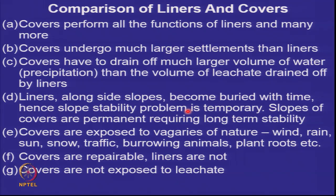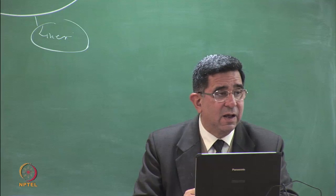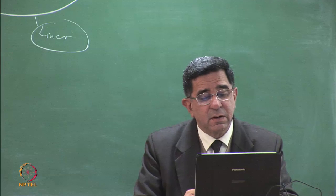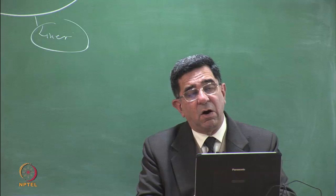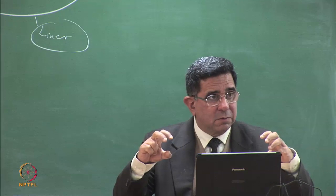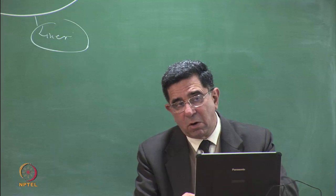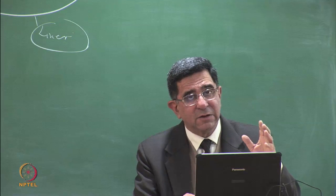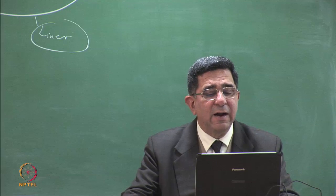Covers have to perform all the functions performed by the liner except they do not come in contact with leachate. But covers undergo much larger settlements, so they will be different. Covers also have to drain off a much larger volume of water — the leachate quantities generated are smaller, but whatever falls on the cover — the full peak rainfalls — has to be handled by the cover. So covers have to handle much larger volumes of water.